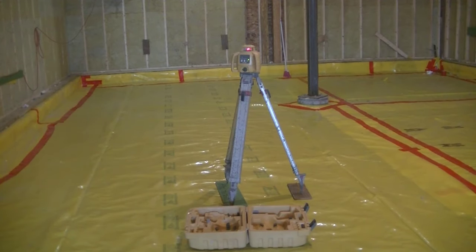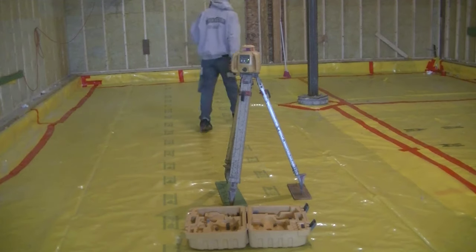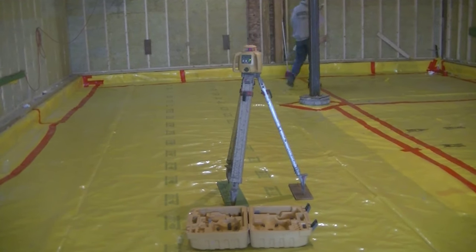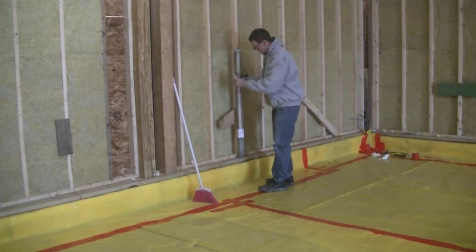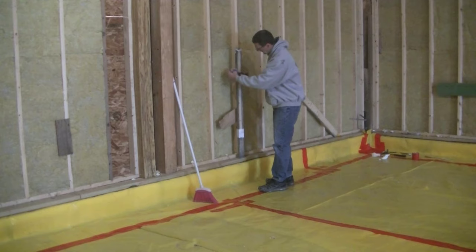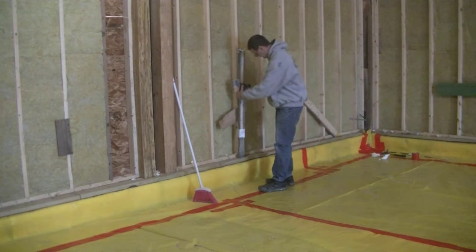Now that laser is spinning a red beam that's perfectly level all the way around that room — 360 degrees. I have a grade stick with a yardstick on it to have some numbers I can go by. What I'm doing right now is using the receiver to intercept that laser beam. The receiver beeps fast if I need to move it down to find the beam, and it beeps slow if I need to move it up to find the beam.